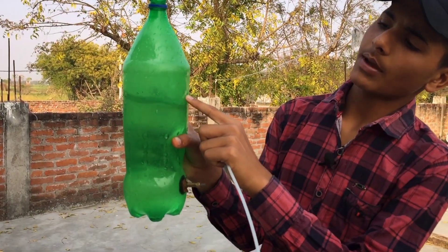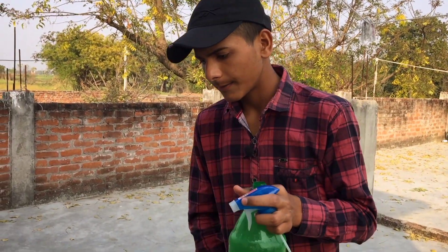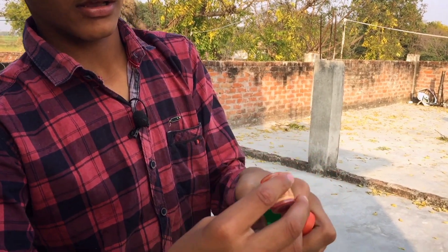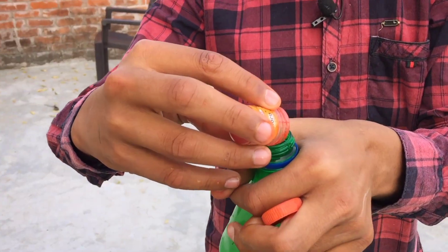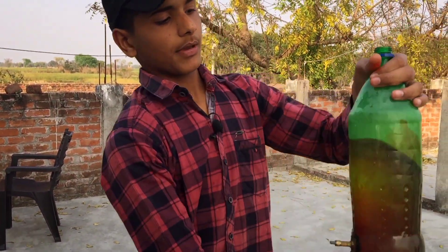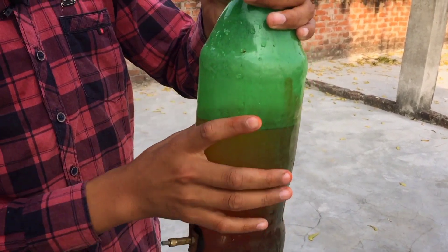We have filled it and we will put it in the colour. Now we will put it inside. You can see here I have put it in the full color.